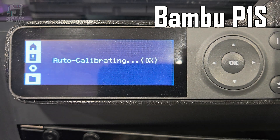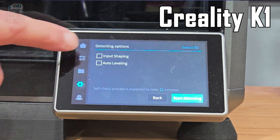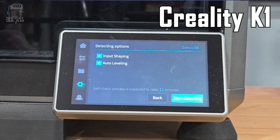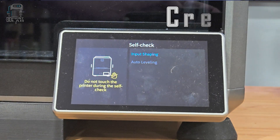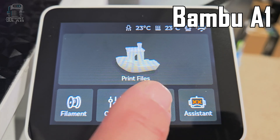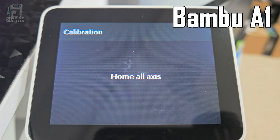I have a Bamboo P1S, A1, and A1 Mini, as well as Creality K1s, and those all have those calibrations. I try to run them about once a month, or even more if I move one of them or something's not printing right. Most calibrations will pretty much set everything up you need, so you usually don't have to worry about e-steps and things you might hear about. The printer tries to do as much as possible so you don't have to.